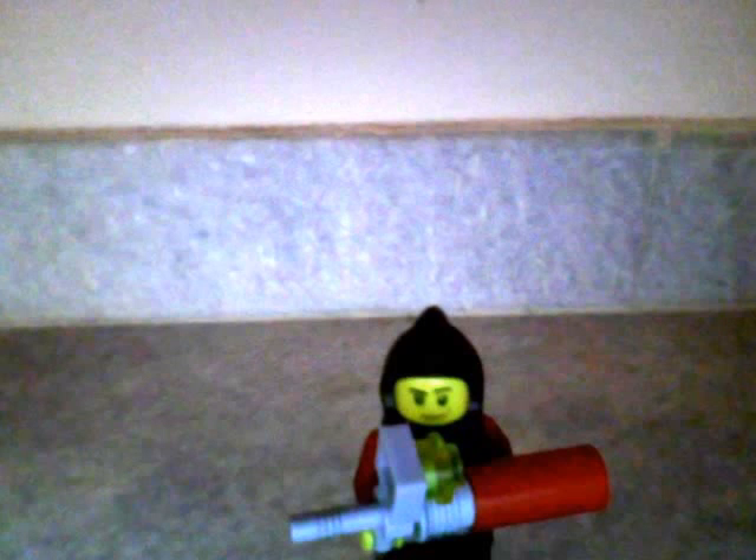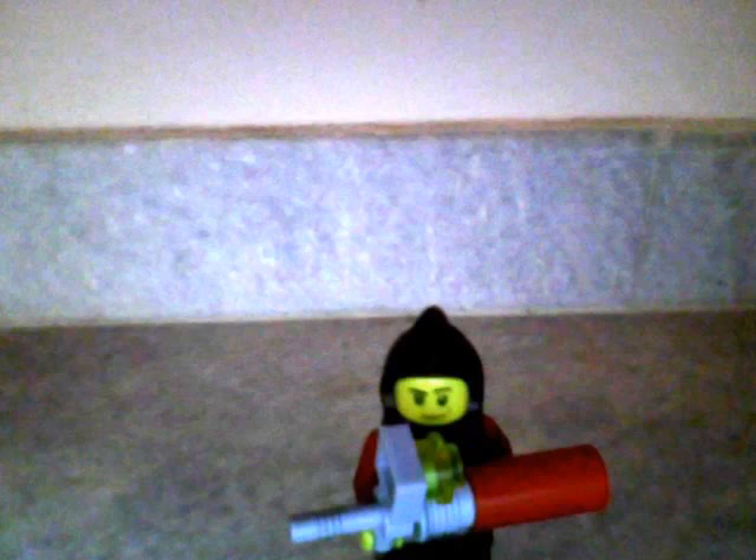Hello. I want to tell you how to make an assault rifle. I'll scan and see what I'll say. And that's how you make it.